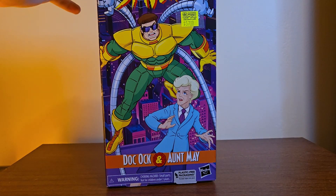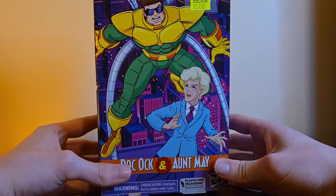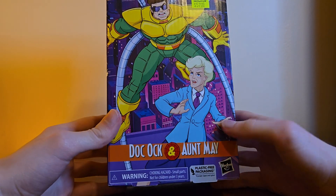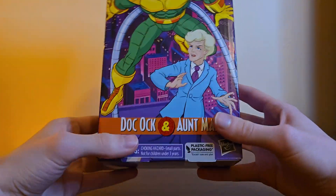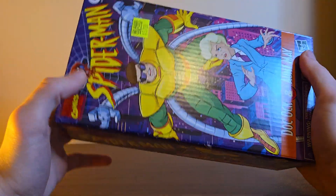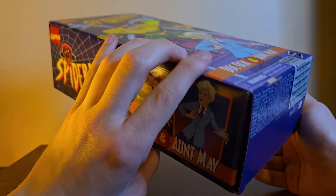It's that same kind of box we saw with Black Suit Spidey and Carnage. You've got this cool shot of Doc Ock in really cool armor, and then Aunt May — they've got the same design where it's like the person's coming from the back, so she is done for. There's no way she makes it out alive. Also notice: I believe Carnage and Black Suit Spidey said 'versus,' but I believe this says 'and Aunt May,' because they know there's not much of a fight going on here.